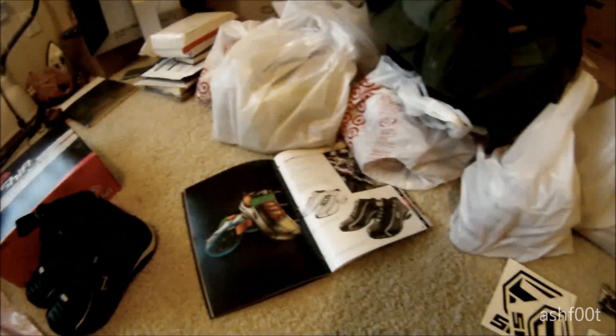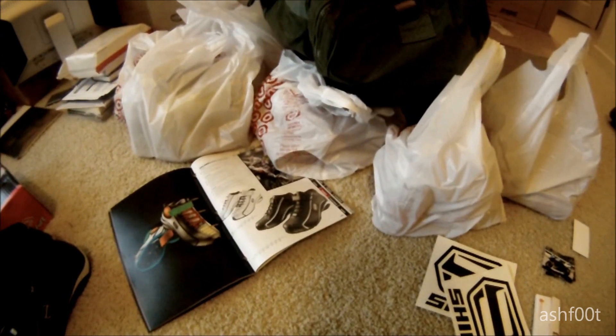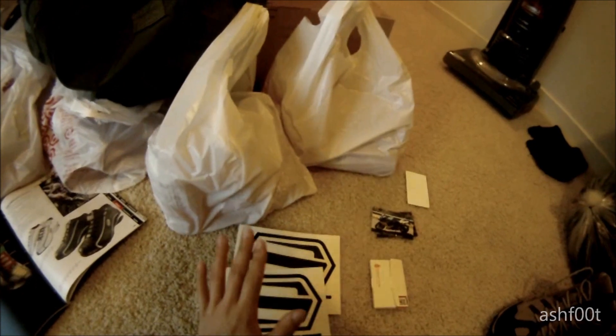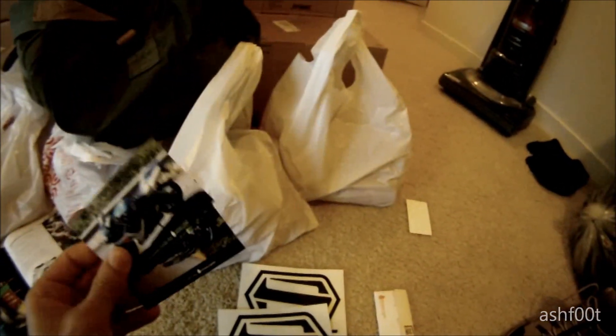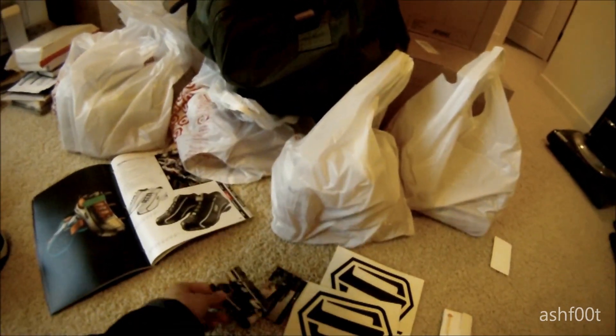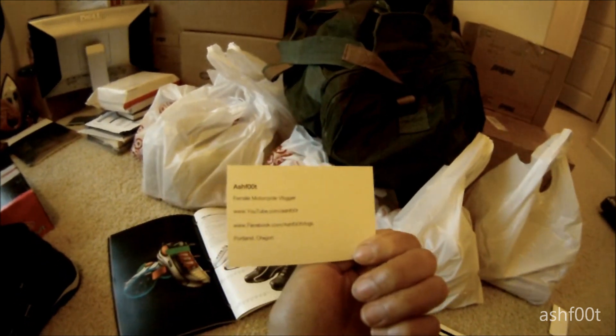So guys, I wanted to update you on a little thing I might be doing this season. I'm planning on doing a challenge and I haven't put out the details yet, but they will be coming soon. I'll be giving out stickers — you'll see some Shift stickers and some other stickers in there. And I also got some new business cards that you could win. Yes, you could win!